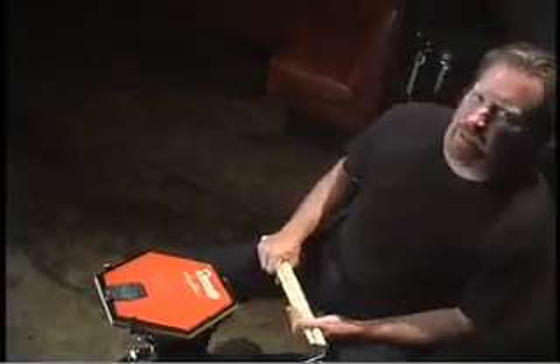Welcome to Scojo's Lick of the Week. It's stick trick time — the stick toss. The dreaded stick toss.